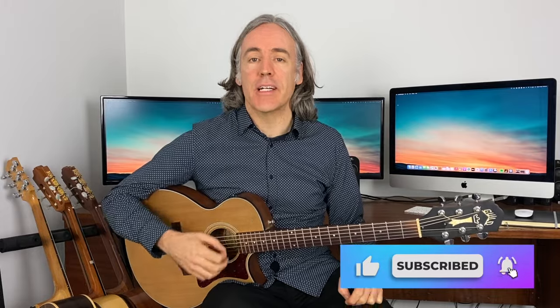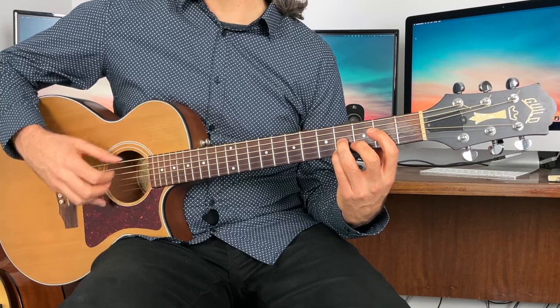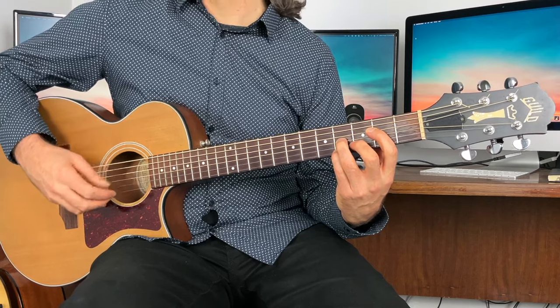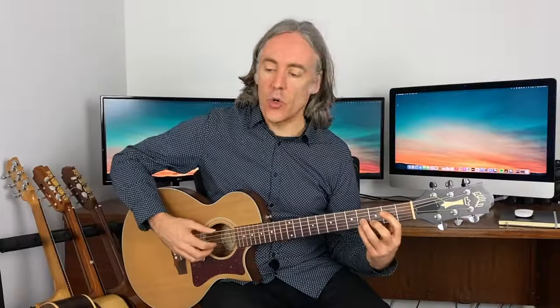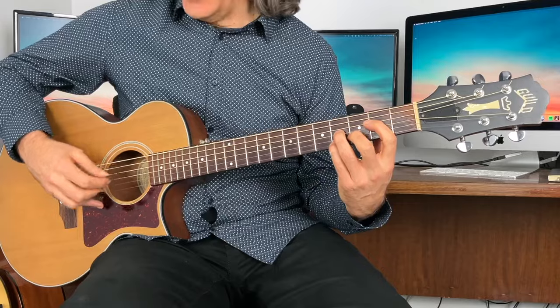Another example of a warm-up routine that warms the fingers up, engages the brain, develops your skills, and has musical value is a fingerpicking pattern. For example, if you're working on a traversal-picking pattern, you could sit on a static chord and just practice the pattern to warm up the picking-hand fingers. It certainly has musical value, and if it's something you need to think about rather than automatic, that's great.